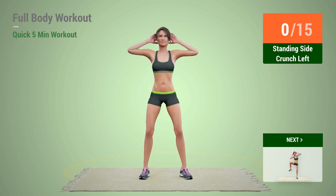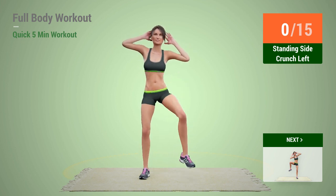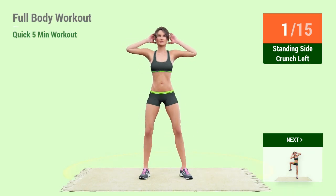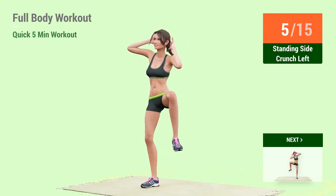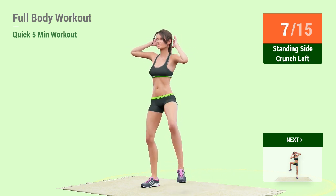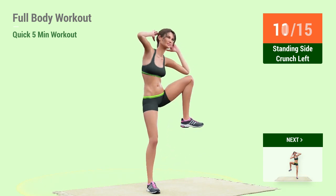Up next, Standing Side Crunch. In 5, 4, 3, 2, 1, go! 1, 2, 3, 4, 5, 6, 7, 8, 9, 10, 11.